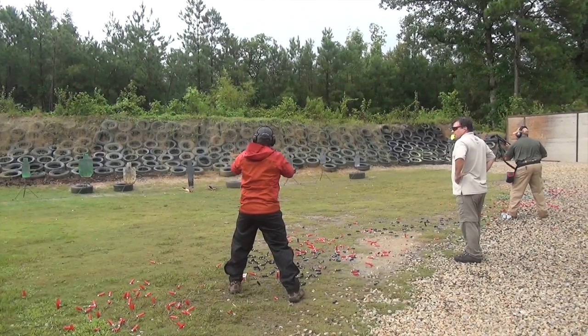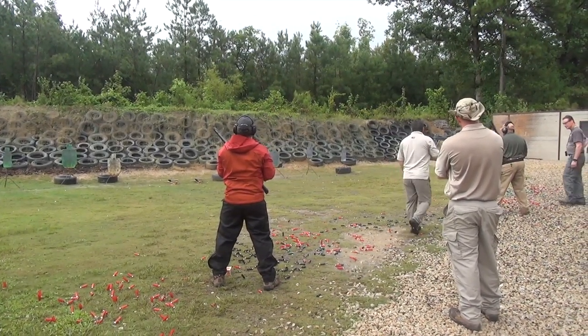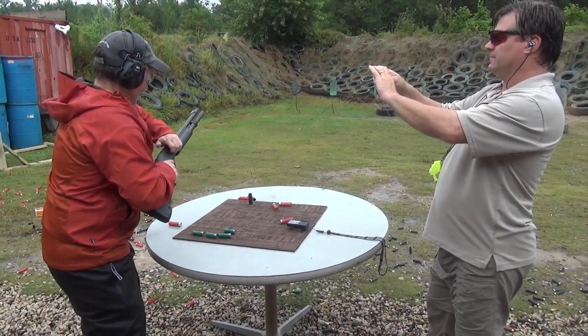Though I did hit that popper, it wasn't solid enough to knock it over so I had to give it a second shot. But because of what I learned that day I was also ready for it. We finished the exact same way we started, and that gave us a quantitative measure of just how much we improved from the skills we learned.